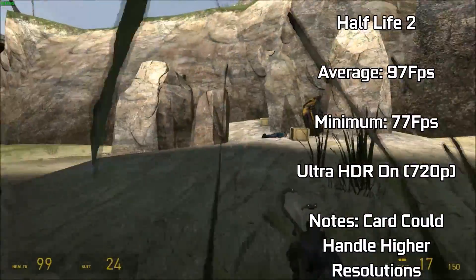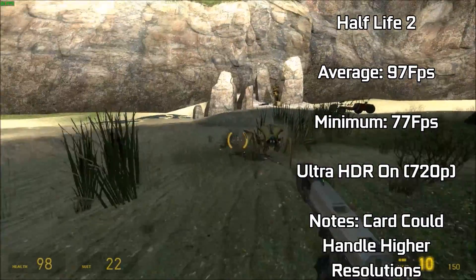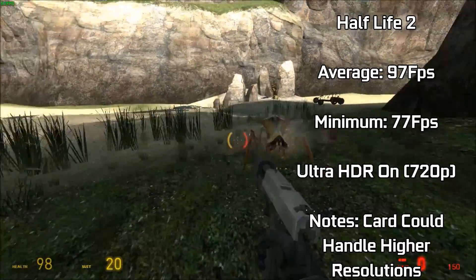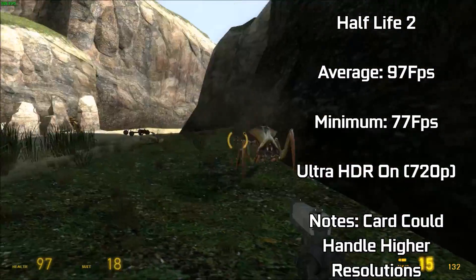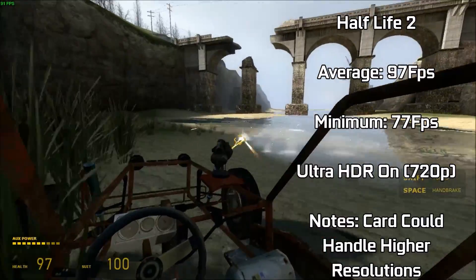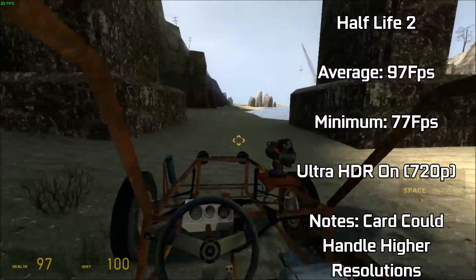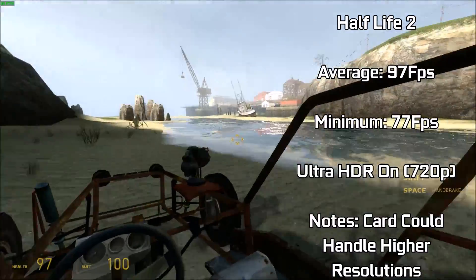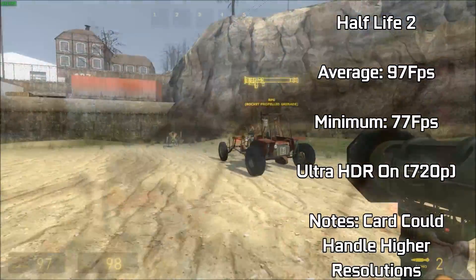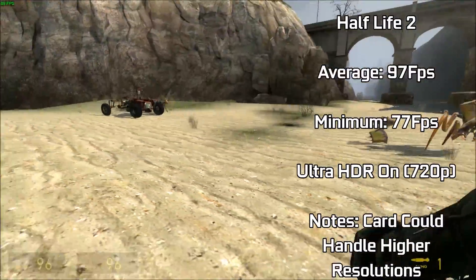Half-Life 2 looking and running great at the default 720p resolution with all settings at high, including HDR. The game hit an average of 97 FPS, and only ever dipped down to 77 FPS in the heat of action. The game was completely playable, and you can go as far as turning the resolution up to 1080p, or maybe even higher to 2K or 4K — until you hit the 512MB VRAM limit the card has. The card will take all Source games in stride, as Half-Life 2 clearly demonstrates here.